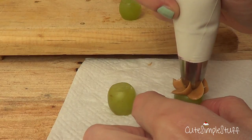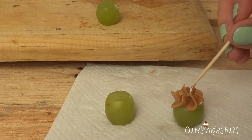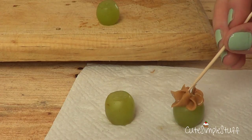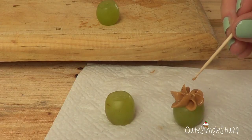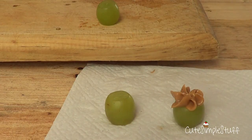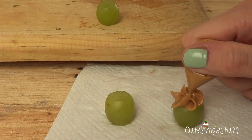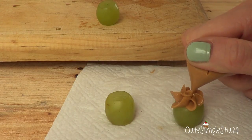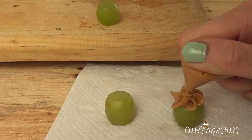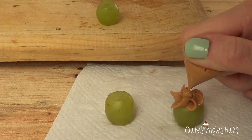I used my Wilton 2D tip and made a flower on top, but it ended up looking kind of weird so I decided to use my toothpick to smooth the weird parts on the top. I didn't really like it — I just preferred the other ones. But this is another way that you can dress up your grapes, and if you like it go ahead and try this one. I added a dot in the middle to make it look like a flower.